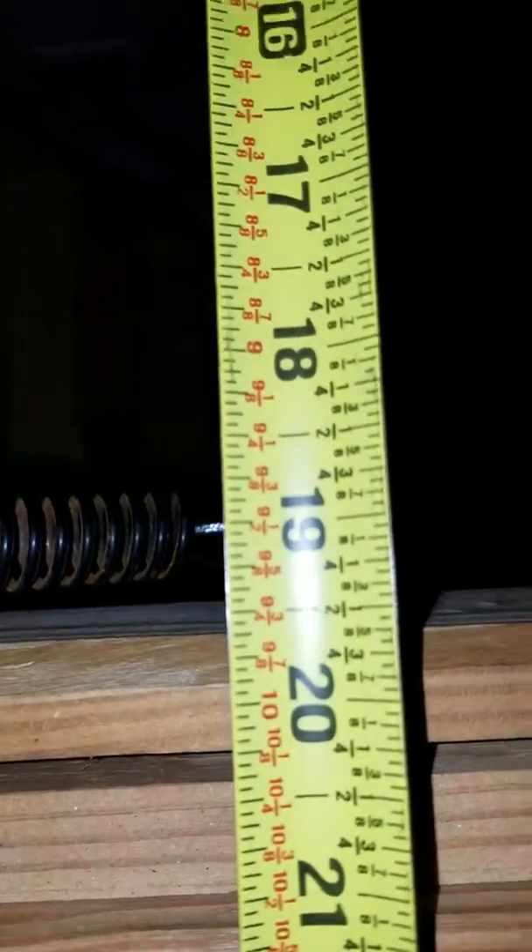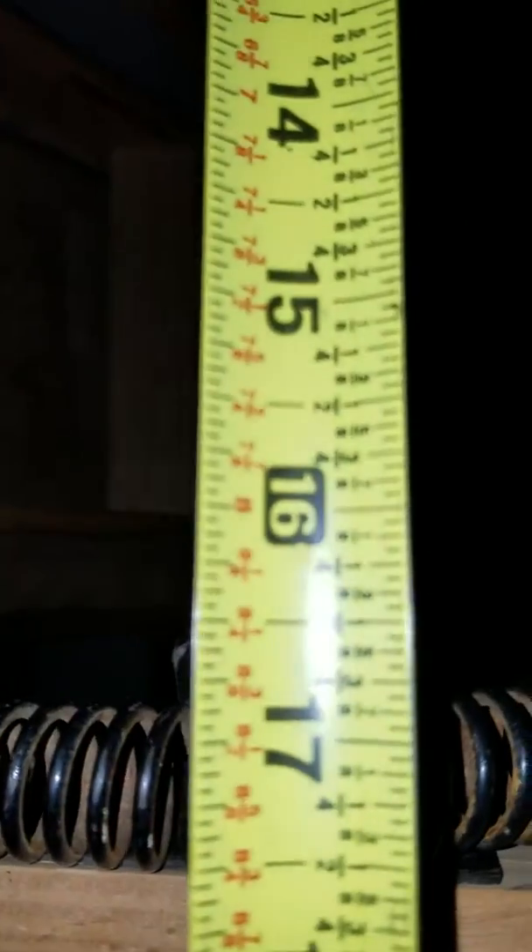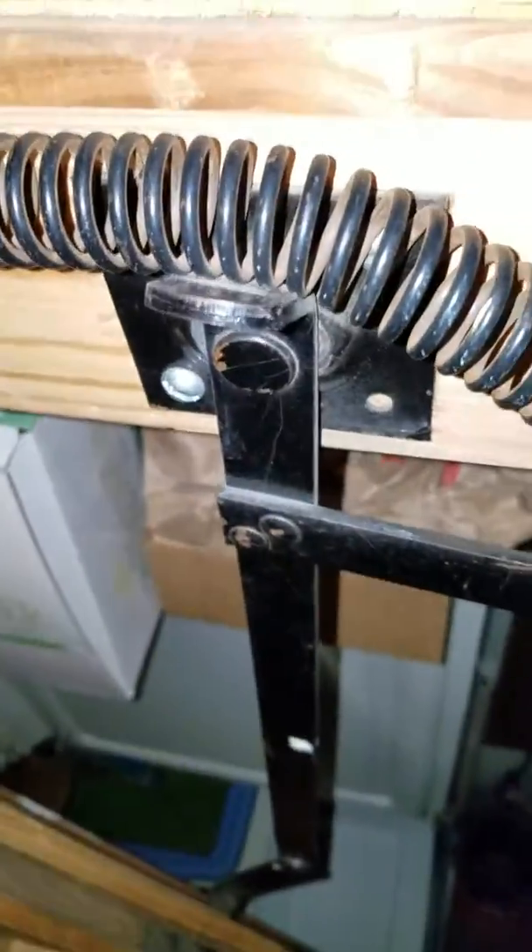Overall the stairs measure 19 and a half inches. If you go inside the springs, it measures 16 and a half inches. So to get this unit up, we're probably going to have to pop these springs off, because this unit is a 17 and a half inch wide system. Then you have the stairs that go all the way down.